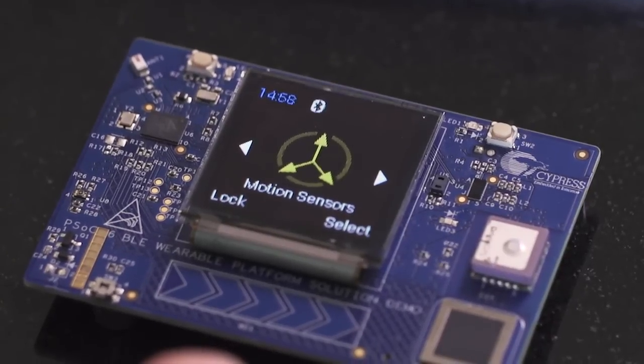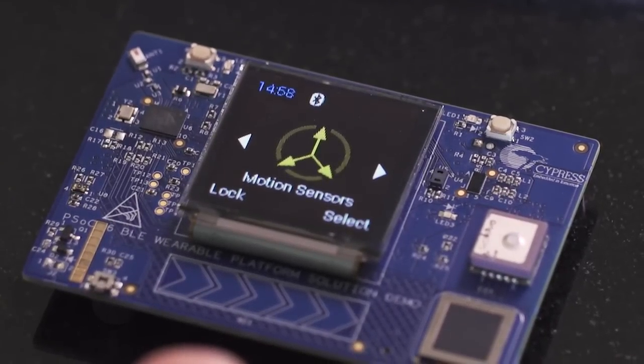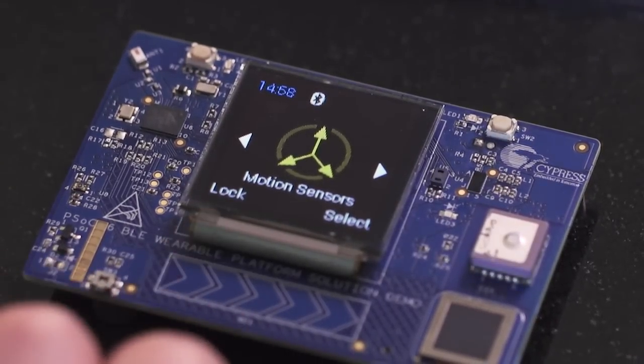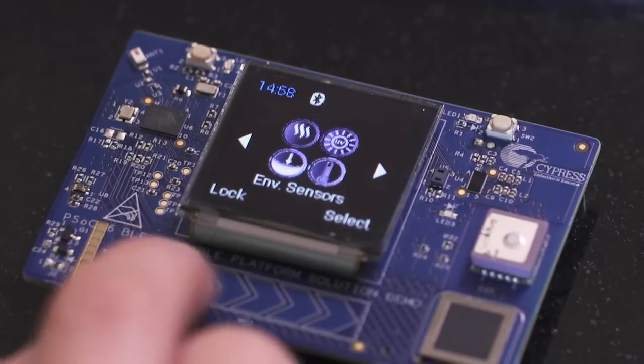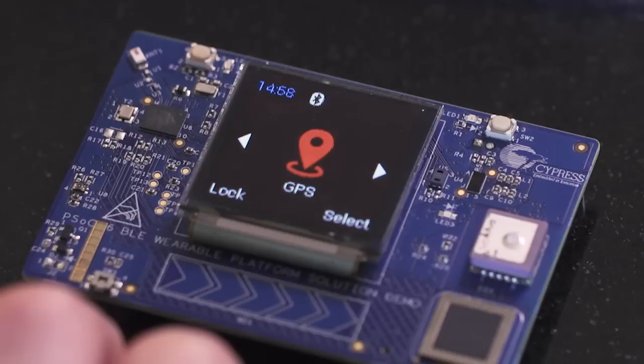PSoC 6 BLE recognizes the touch and initiates the first menu display: motion sensors. When I swipe it again, our next menu choice appears — environmental sensors — and one more swipe leads us to the GPS menu.